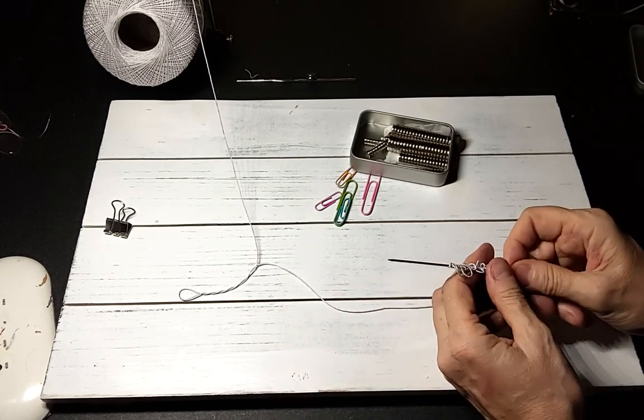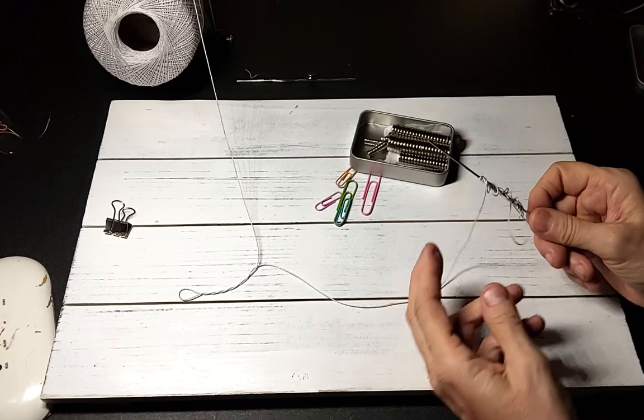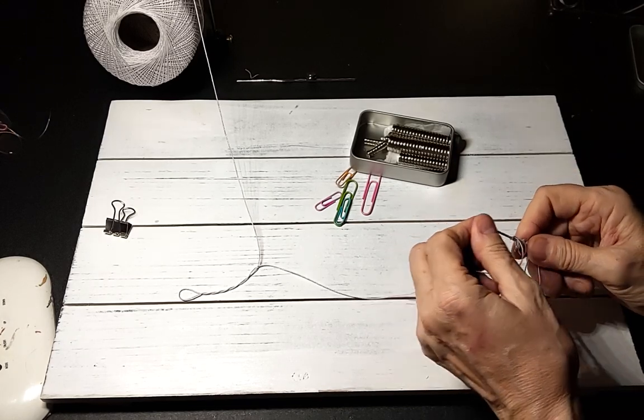I hope that helps, and I hope you enjoy your needle tatting.